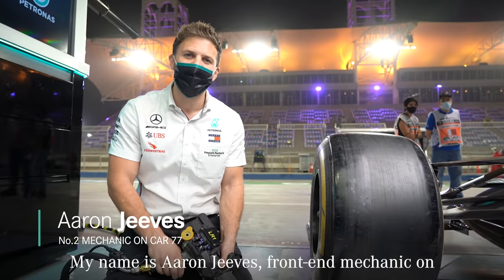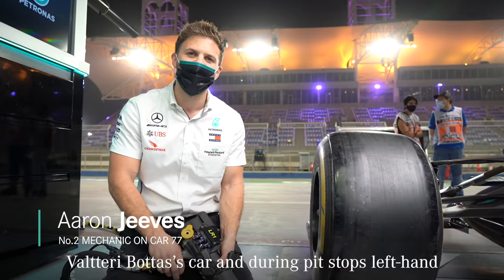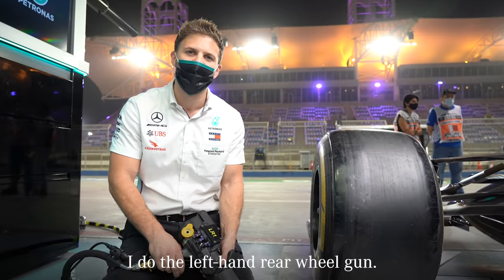My name's Aaron Jeeves. I'm a front-end mechanic from Valtteri Bottas' car, ensuring pit stops to do a left-hand rear wheel gun.